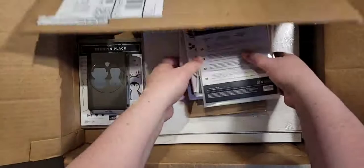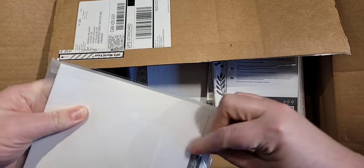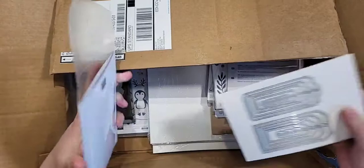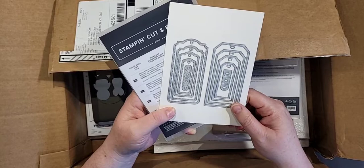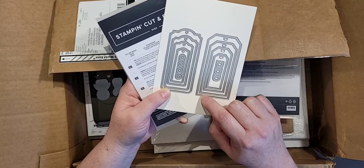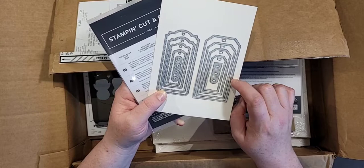I haven't taken everything out of the box. This here is current — I used it for a class that I participated in for a demo training. These are in the annual catalog; it's the Tailor Made Tags. I overlooked them at first in the catalog, but they are cute. We're going to be using these for my class on July 24th. Deadline to sign up for that class will be this Sunday, July 11th, so make sure to sign up if you're interested.